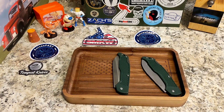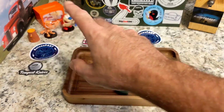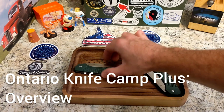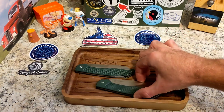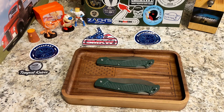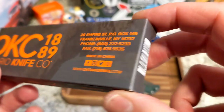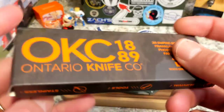Welcome back to the Knives Fast channel. We have got two knives to check out today from the Ontario Knife Company through Smoky Mountain Knife Works — the Ontario Knife Company Camp Plus series. There are two of them.